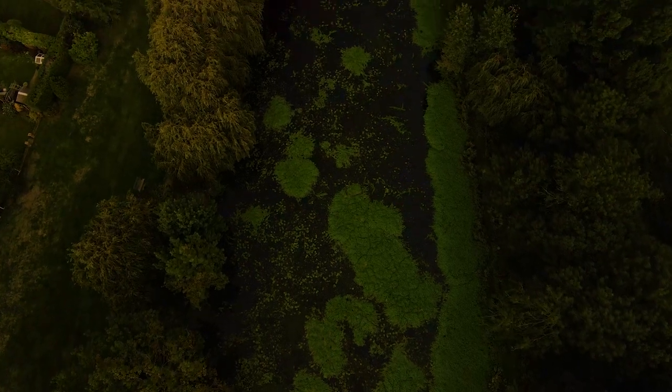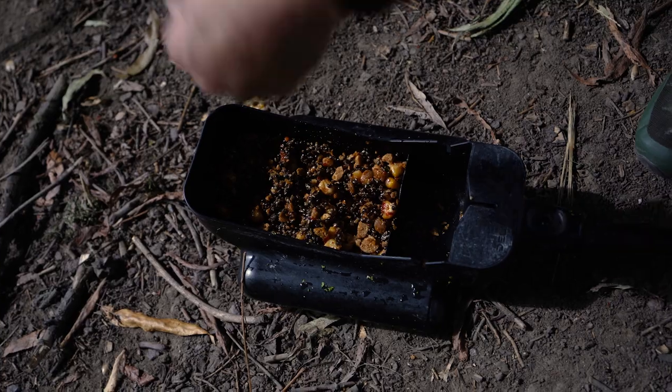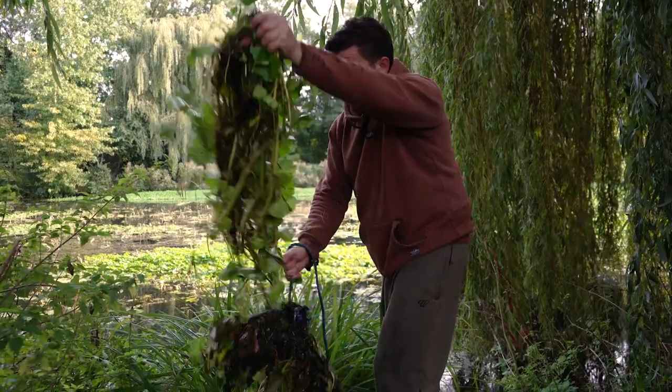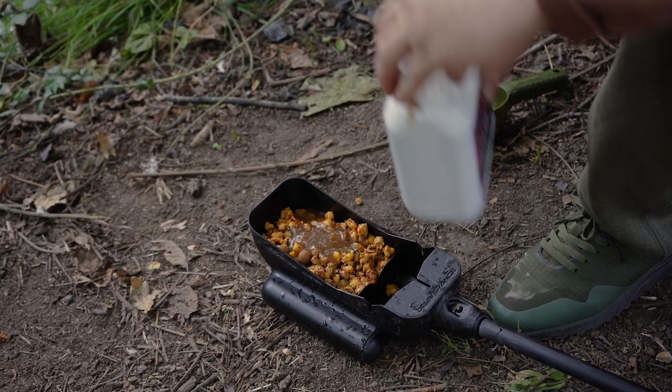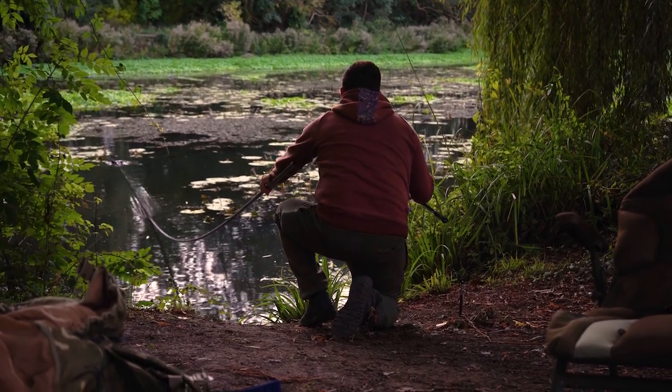Here are my top tips for fishing weedy waters. First, and really important, is where you put your rigs - make sure these areas are clear from all weed and debris. Like this venue here, it's not maintained, so you want to make sure your rigs are presentable. That's why I use solid bags in this situation - they ensure the hook point is protected because no matter how much weed raking you do, there's potentially still going to be stuff on the bottom of the lake. Once you put your solid bags in, bait application is really important. I choose to use a bait-in spoon, which allows me to put my rigs exactly where I want them with a small amount of bait around them, ensuring I'm fishing effectively.